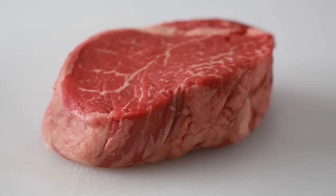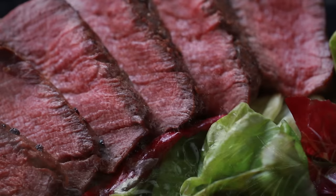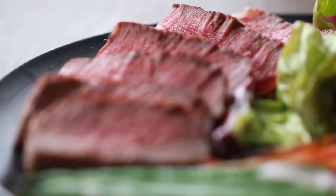Filet mignon is a really wonderful, high-quality piece of steak. It's a bit pricier than other cuts, so it can be a little intimidating. But whether you're splurging for a special occasion or just honing in on your skills, here are a few foolproof ways to make sure you get it right and get the most out of it.